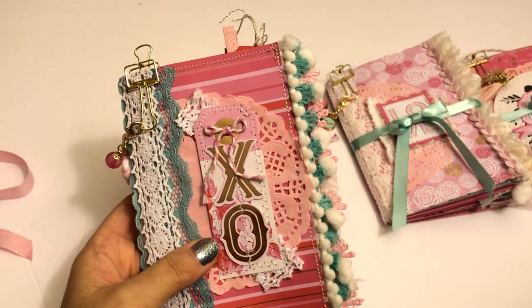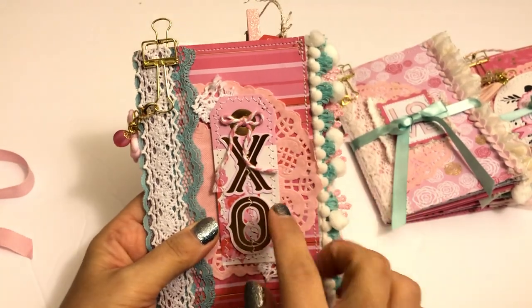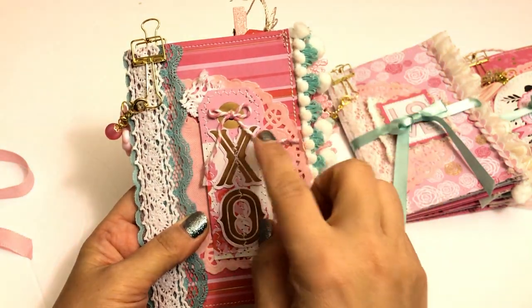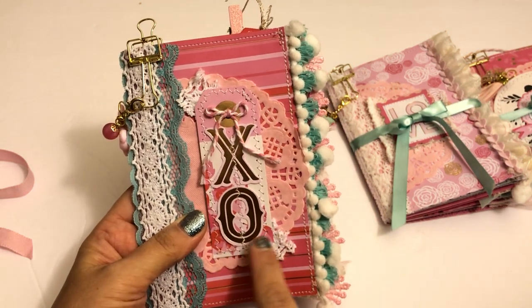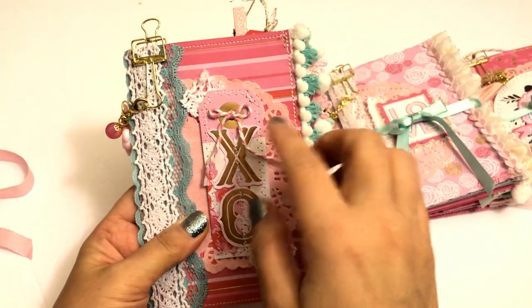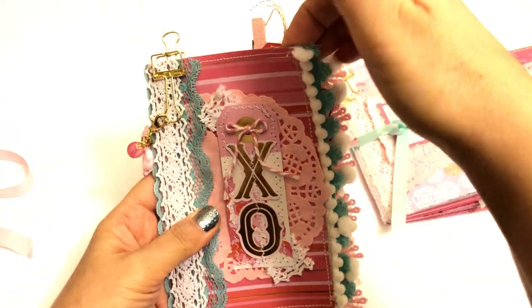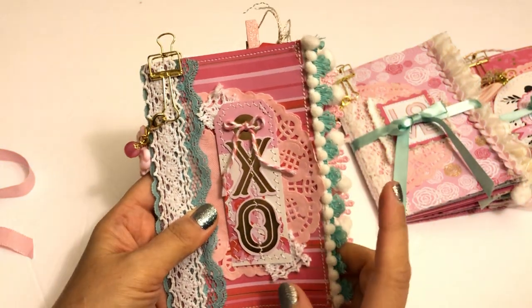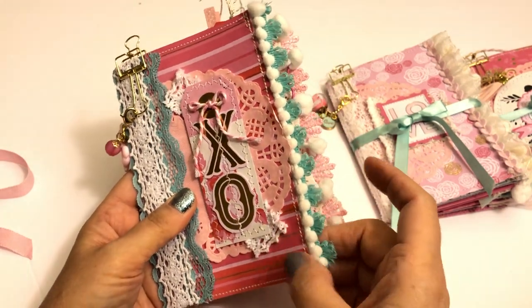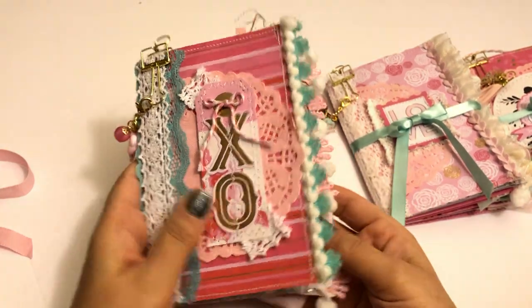So the collection came with stickers and ephemera and then the paper, of course. This is one of the ephemera tags that I added a little baker's twine bow and then stitched on the XO from the collection with some lace scraps behind it and a doily. And then over here I have some lace layered, pom-pom trim, and then this blue trim. The book was created using two sheets of paper that I sewed together, and then I used baker's twine to sew the journal completely together.